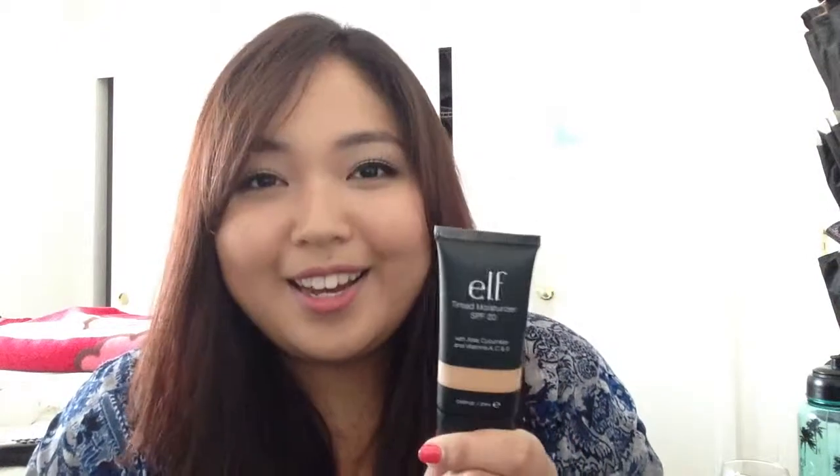It blends in great — really quickly — which I like. It doesn't leave me feeling too greasy by the end of the day. Even after four or five hours of wear, I do notice a little greasiness, but it's not so much where I feel like a big greaseball needing blotting paper. I can blot it off with some napkins and I'm good to go. This has been one of the most used products out of the four I'm showing, so it's definitely on my top list.